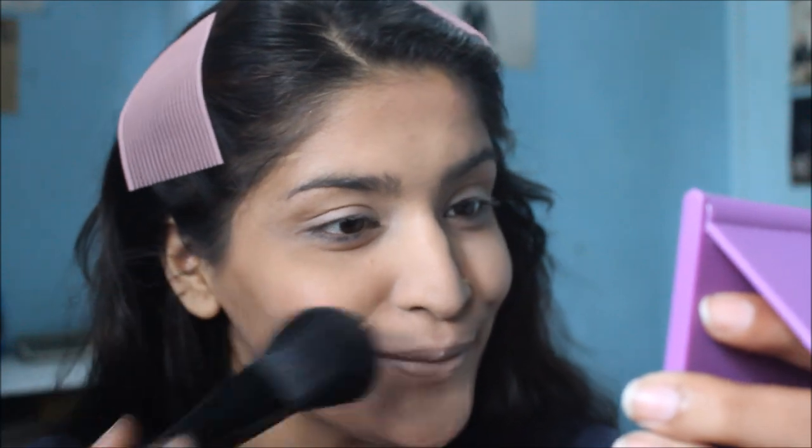Next, using the same complexion brush, I'm going to go in with MAC Divine Desire, which is a beautiful blush. I'm just going to lightly touch my brush to it — not even rub it in — because it's very pigmented, and apply it onto the apples of my cheeks. We just need a flush of colour and nothing else.